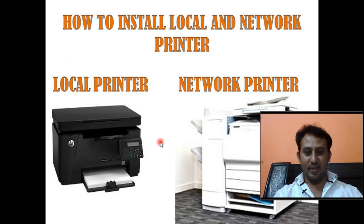Welcome to our technical channel. In this session we are going to talk about printers — how to install a local printer and how to install a network printer. If you have not subscribed this channel yet, please subscribe to get the latest technical videos.